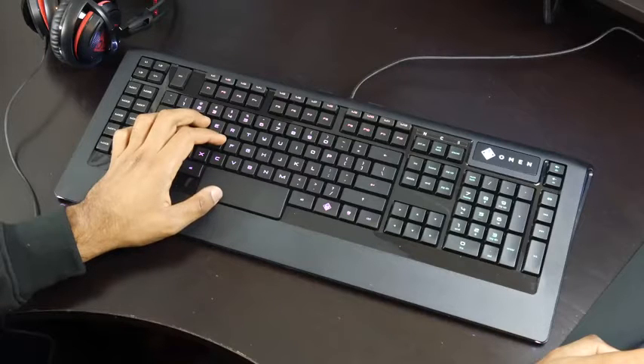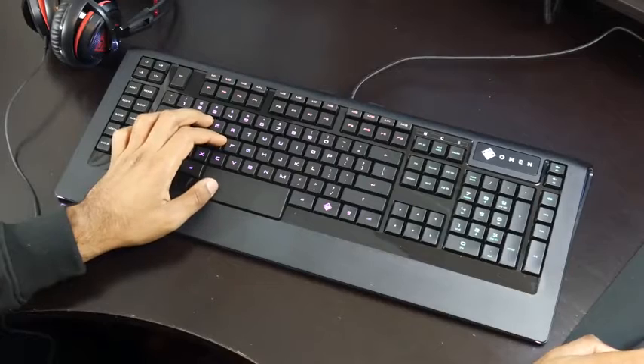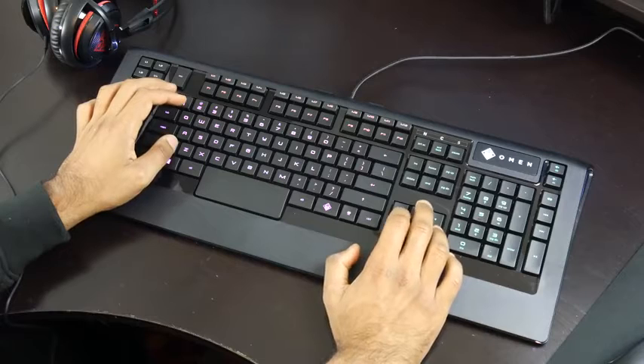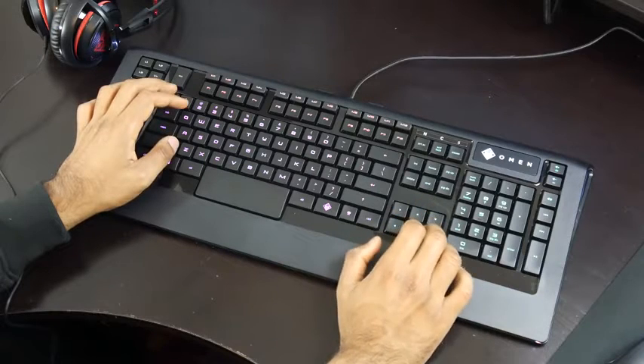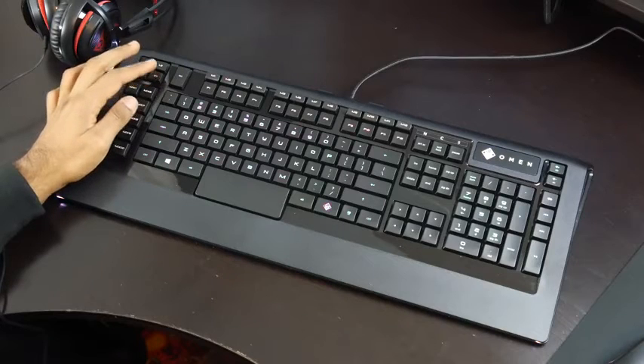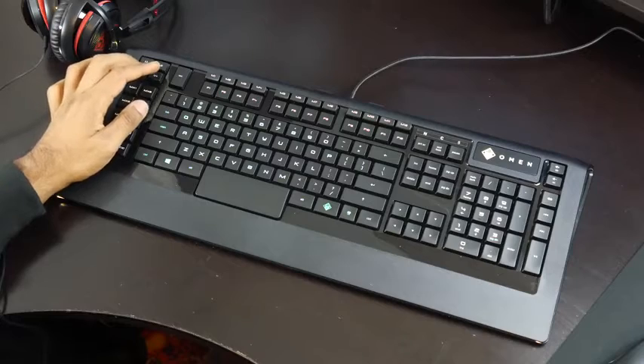The Omen keyboard is very similar to the Apex 350 — it's a membrane-based keyboard that feels very responsive and tactile. It has five independent RGB lighting zones plus neat accent lighting on the side, and with all the custom buttons you can configure, you can really make this keyboard your own.